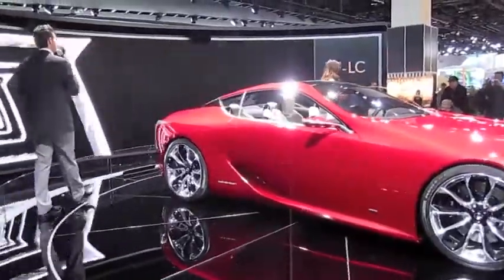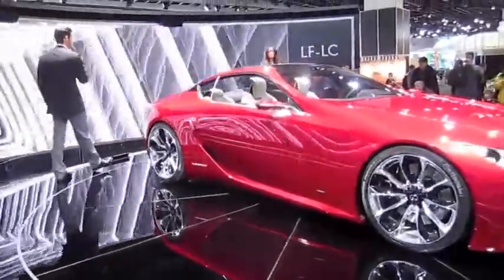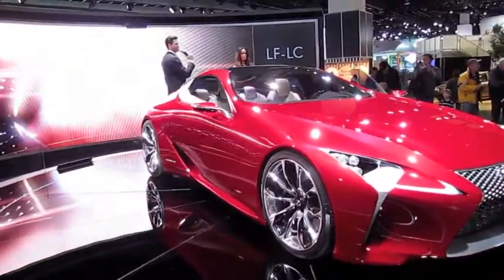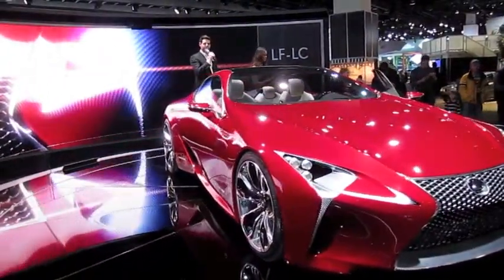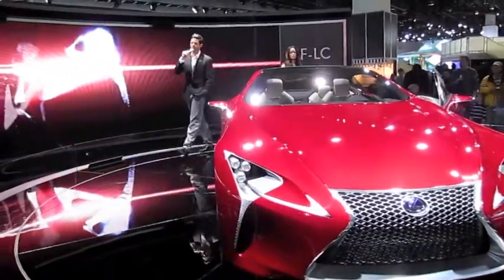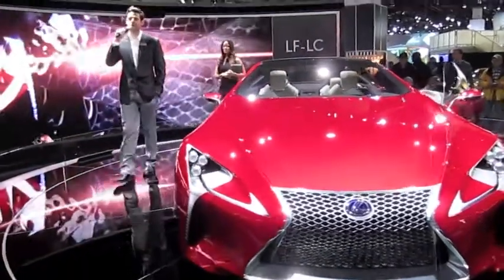We approached this with an entirely new design approach. It looks a little bit more liquid, more sophisticated, more sculpted in design. Let's take a look at that grille — it's our new Lexus spindle grille, incorporating that 'L' for Lexus right into the front.